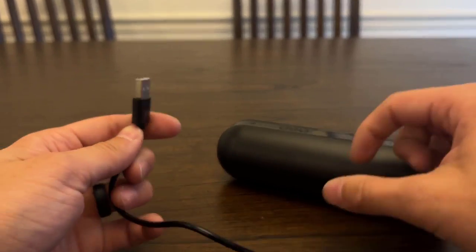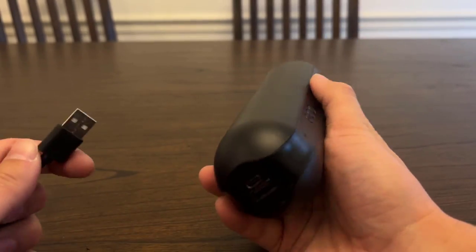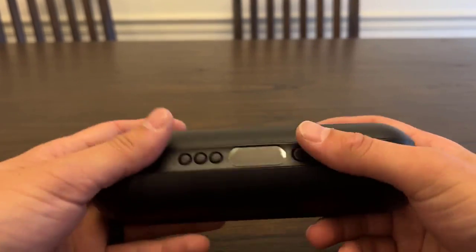It also comes with a charging cord — a Type-C charger that plugs in right up here. Mine charged in about two hours just on a standard brick. It charged pretty quickly, so I didn't have to worry about it taking a long time to charge.